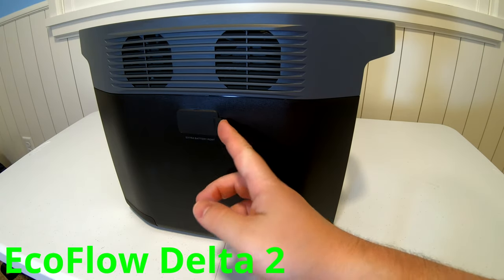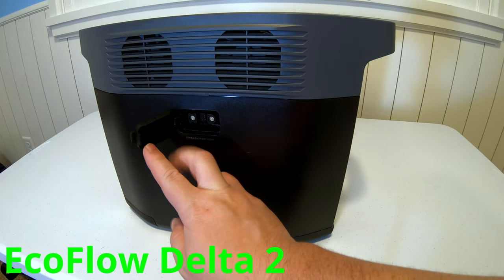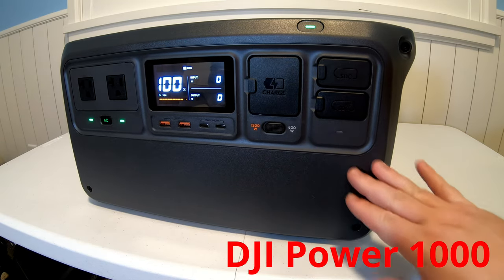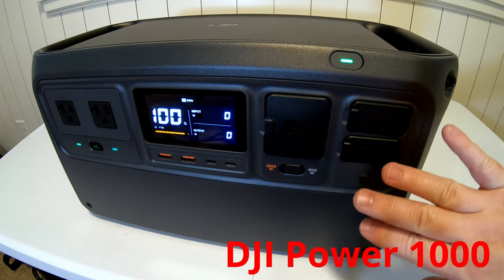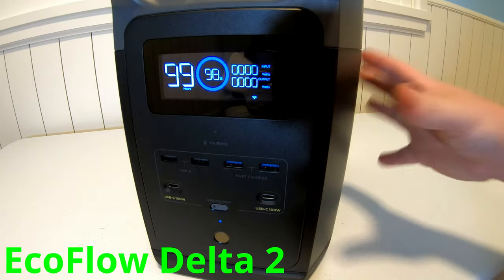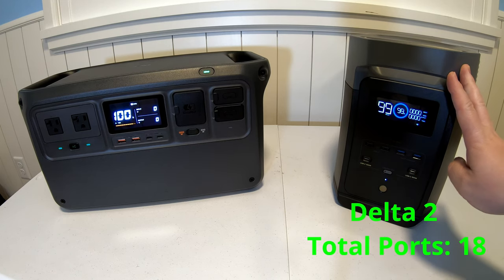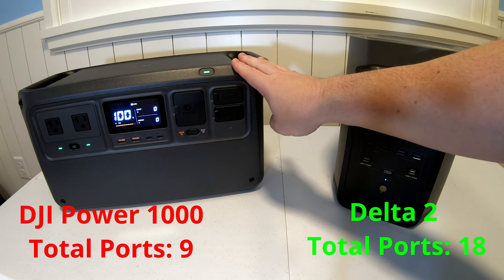Coming to the side, the EcoFlow Delta II accepts expansion batteries and a variety of other accessories in the EcoFlow ecosystem. The DJI Power 1000 does not accept any expansion batteries — everything you need to interface with is right here in the front. The Delta II has ports scattered all over the place, giving a total of 18 ports, while the DJI Power 1000 has 9.